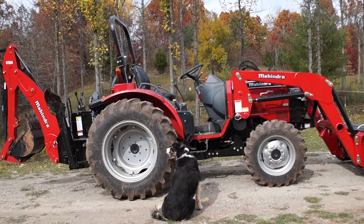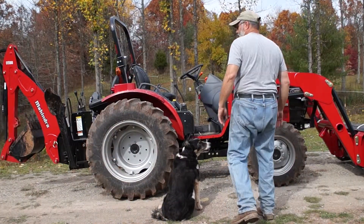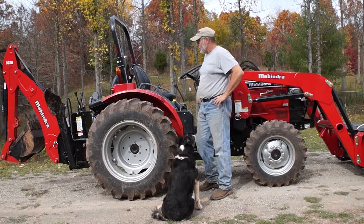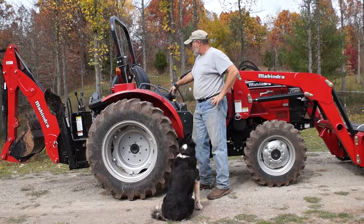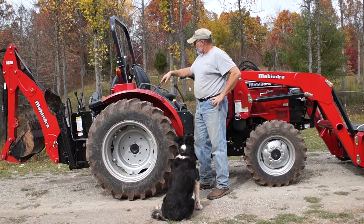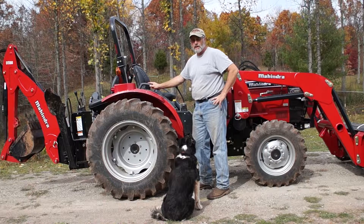Just a couple of features I'll show you that this tractor has. It already has one — it comes with a roll bar and it comes with a seat belt. So when I'm on the tractor, I wear my seat belt, and always, if your tractor comes with this roll bar, don't take it off.